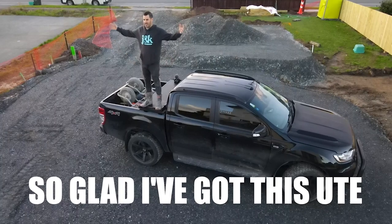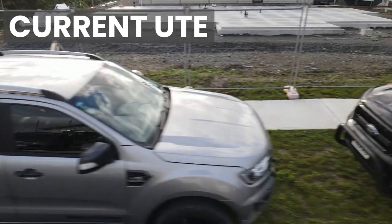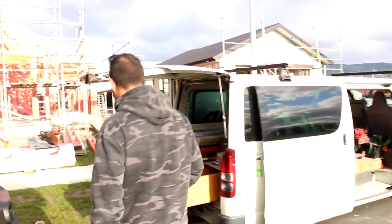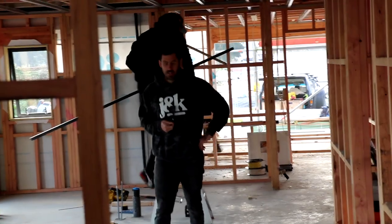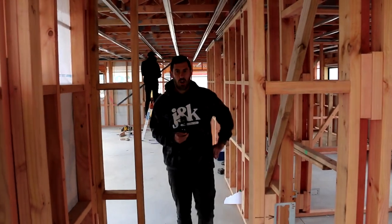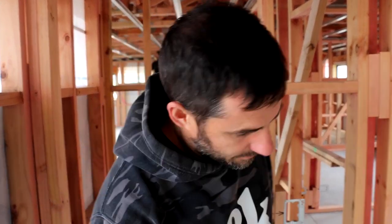That's my old truck. I'm so glad I've got this one. It's all happening. We've got the sparkies on site marking out. They've come through and put a bunch of X's on the floor, and then they drill that, spray that, and that means we know exactly where the wires are. They're marking out the lounge before the jib arrives.